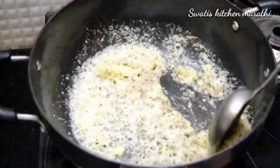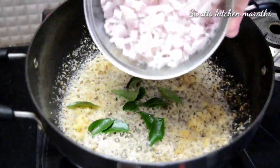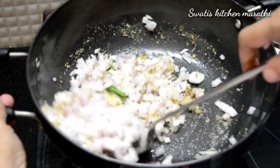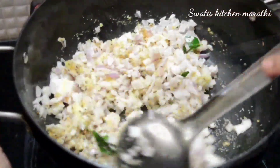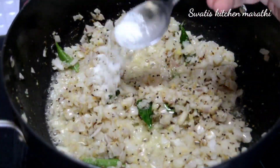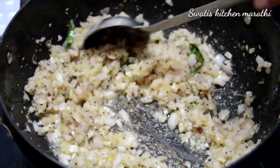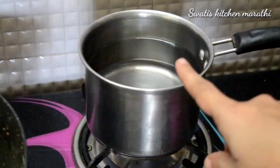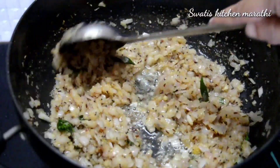We add just a little bit of water — it is a very thick mixture. We keep it very thick, not too watery.